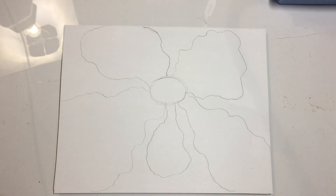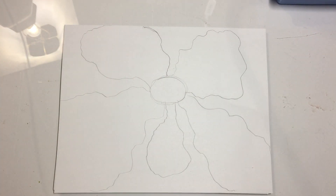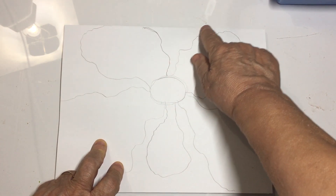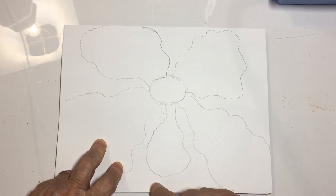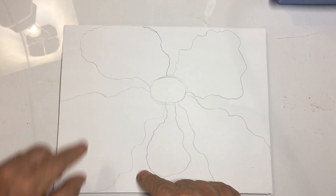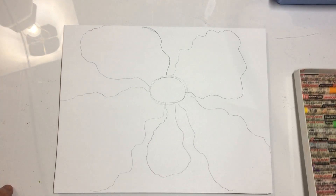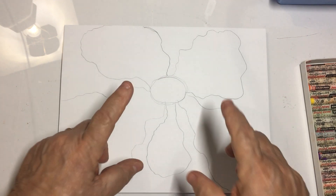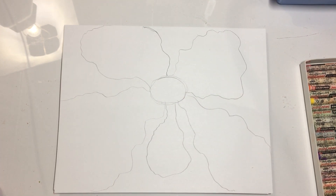Now we're ready to go in with our background color. The background, boys and girls, is the space behind the flower. Behind all the flower petals, there are spaces that are in the background, and I need you to pick a color for that. Stay with one color. Think of the color your flower will be so that you don't use the same color for the background.